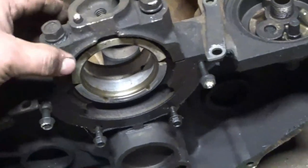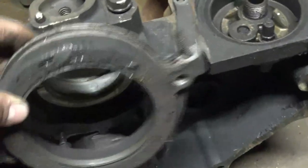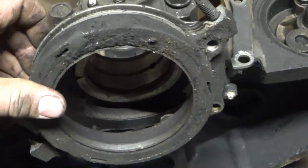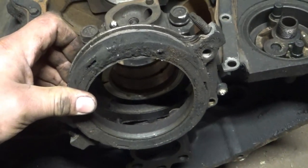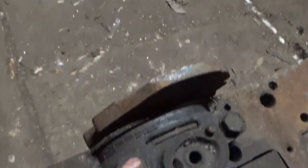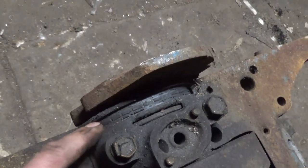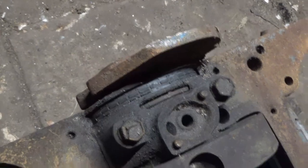Last but not least: the rear main seal. On the late model block, the rear main seal is in this aluminum housing that bolts onto the block, and it's a one-piece rear main seal — that's what an 87-and-up block is. On the old school block, the rear main seal comes in two halves that lay into a groove under the rear main cap — that's a two-piece rear main seal, which is the 86-and-back blocks.